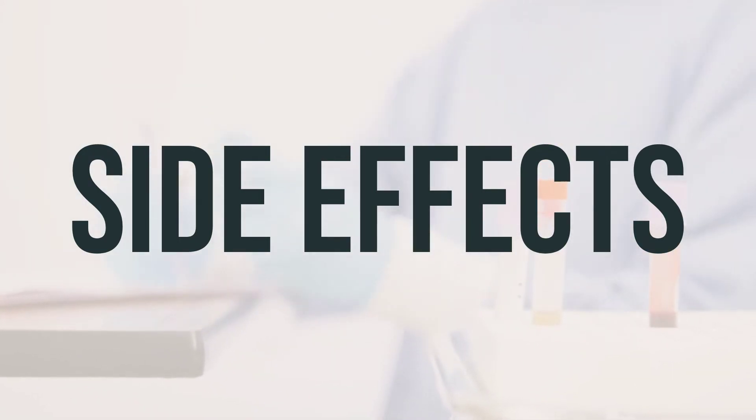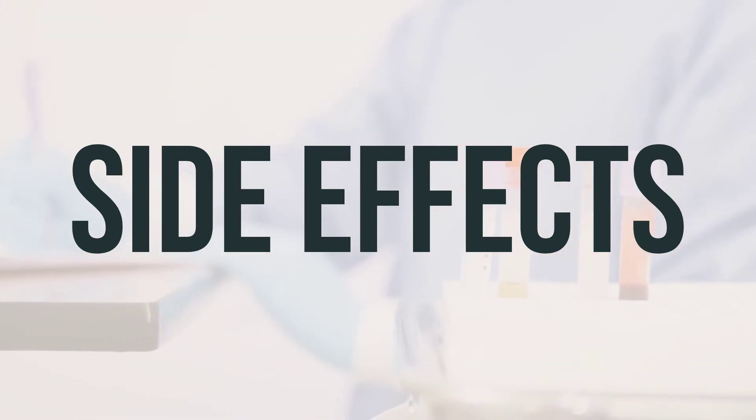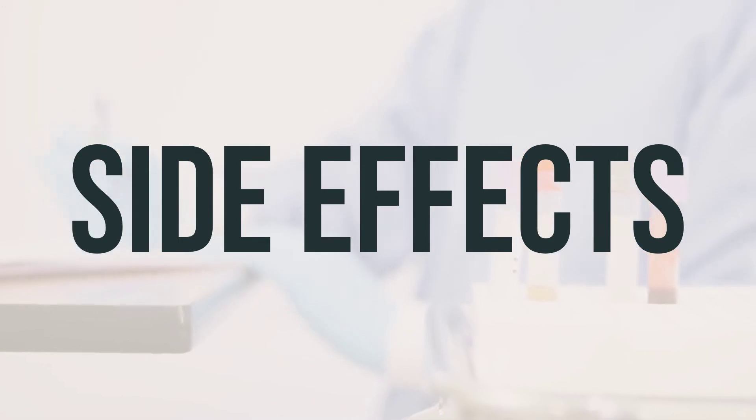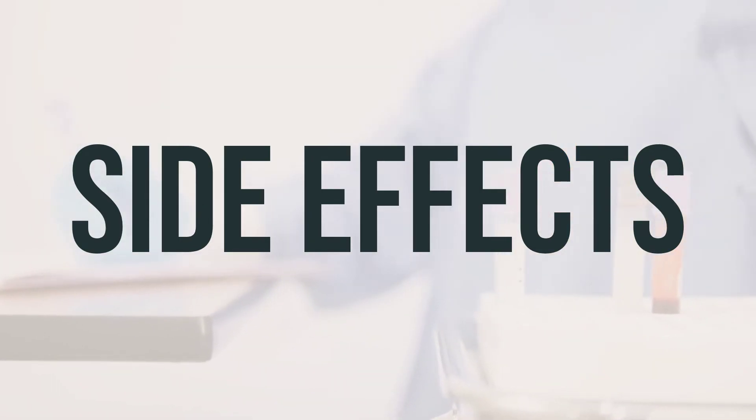Tell your doctor right away if you experience any serious side effects, such as dizziness, eye pain, swelling, discharge, slow or irregular heartbeat, muscle weakness, mental or mood changes, coldness, numbness, pain in the hands or feet, vision changes, or unusual tiredness or weakness.